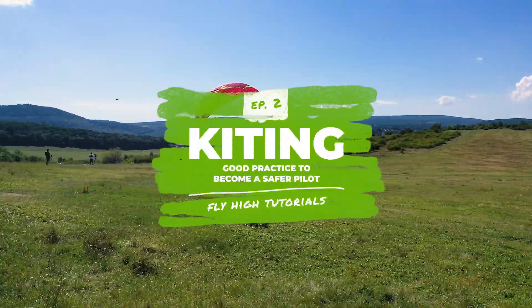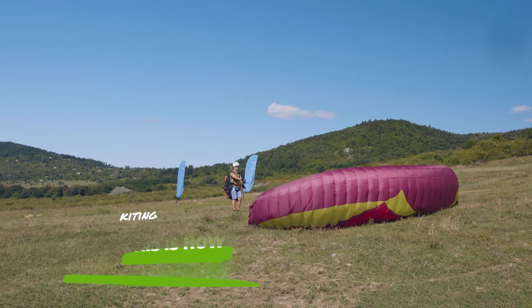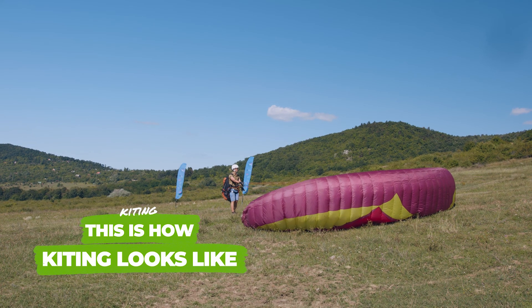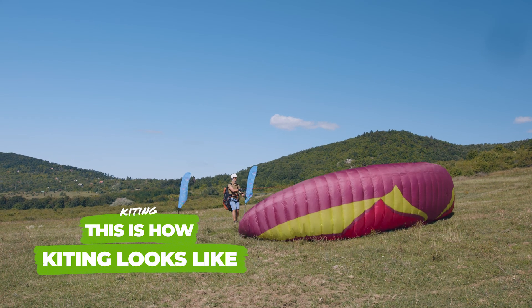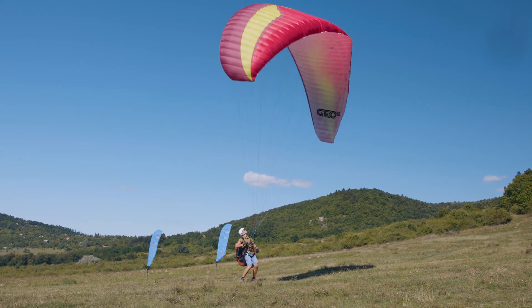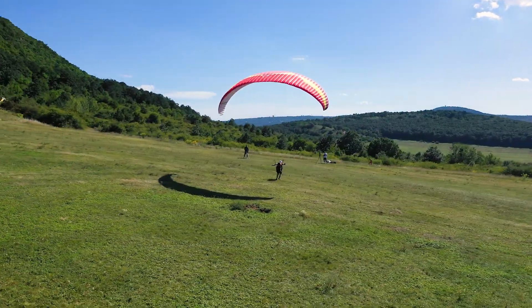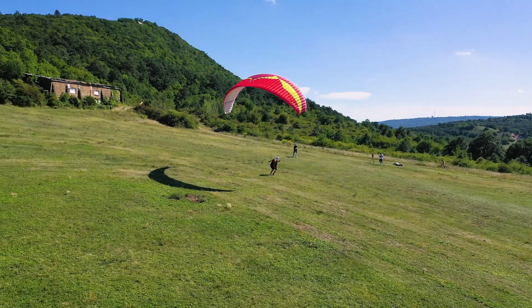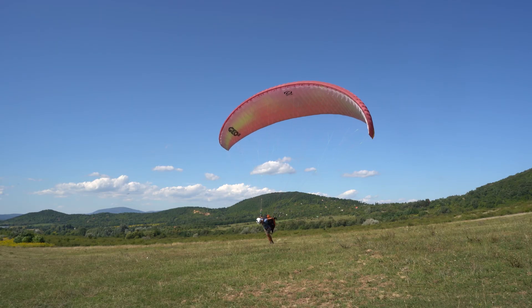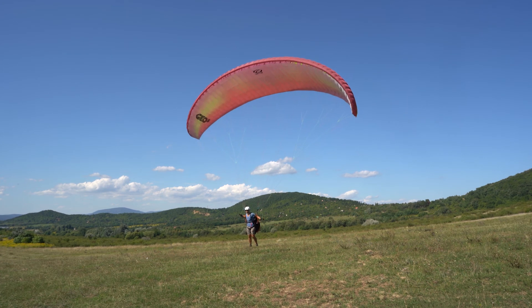Episode 2: kiting, or ground handling — good practice to become a safer pilot. Kiting is the best exercise to become a safer and more confident pilot. It helps you to have more successful takeoffs, teaches you a lot about your paraglider's flying behavior, and helps you to practice active flying.